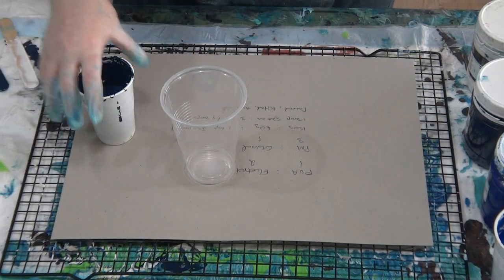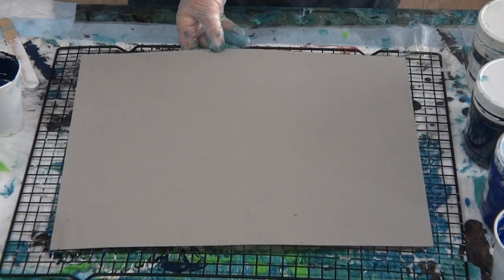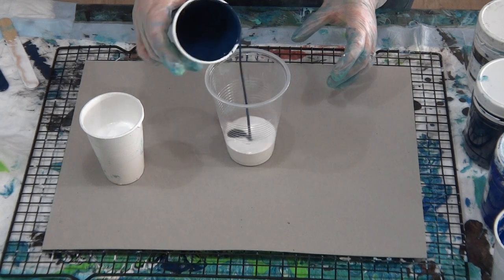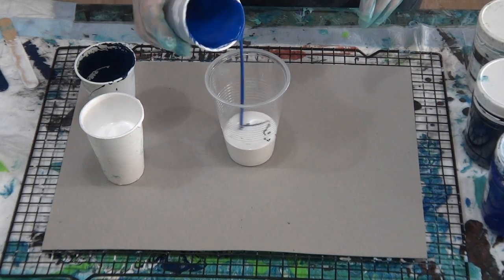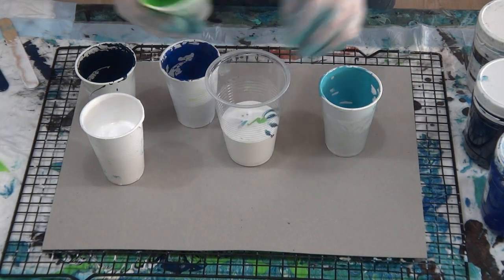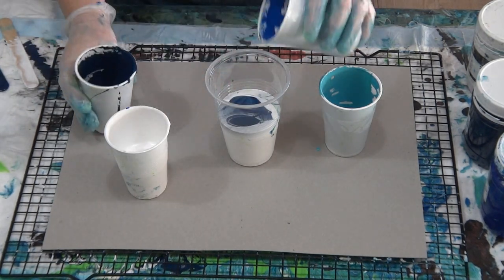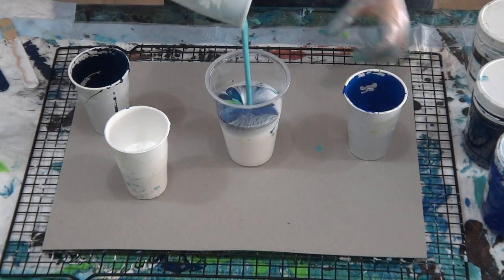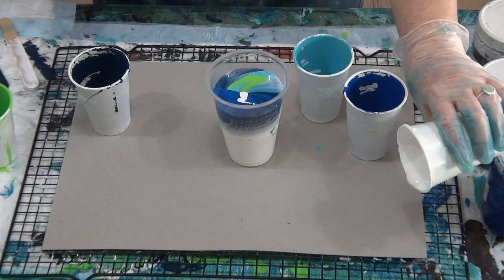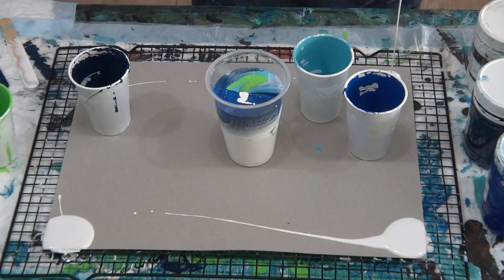What I'm going to do this time is pull, tilt, then torch. I'm not going to torch before because I want the cells to be a little bit smaller before I torch. Darkest to lightest — this all has alcohol and silicone oil in them.